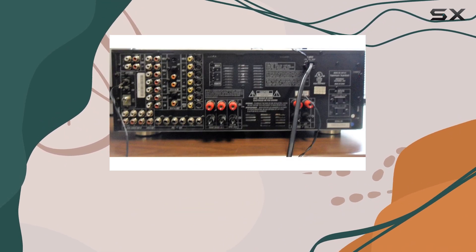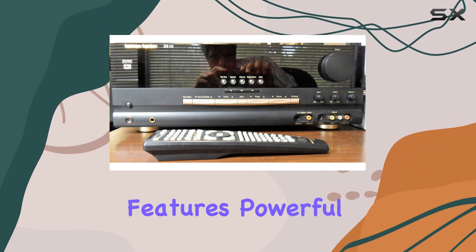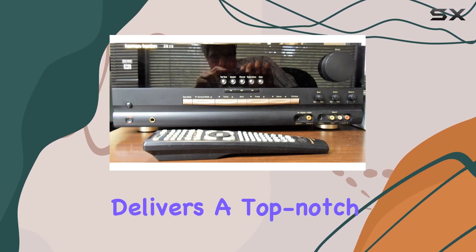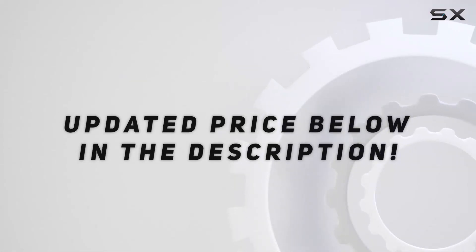In summary, the Harman Kardon AVR310 audio video receiver offers a blend of innovative features, powerful performance, and ease of use. Whether you're enjoying movies or music, this receiver delivers a top-notch audio experience. Check out the video description for an updated price.